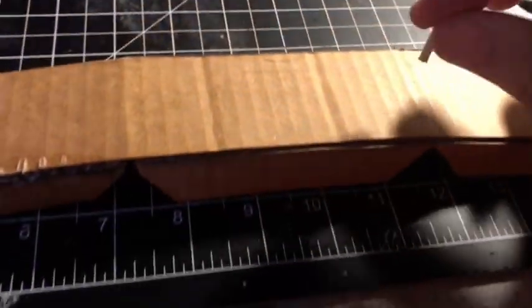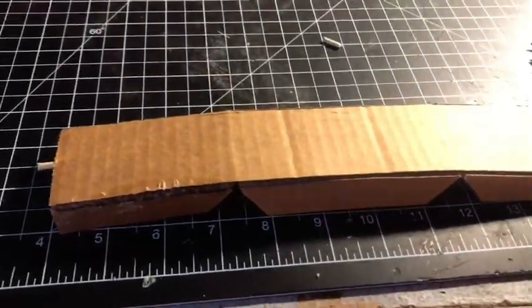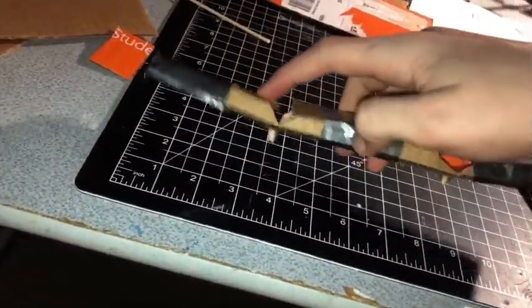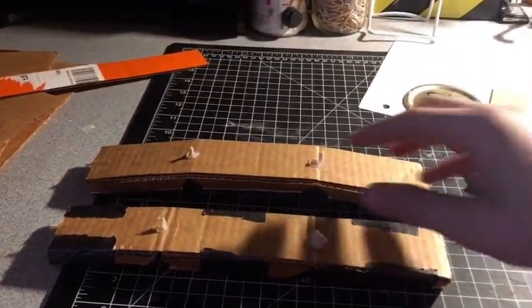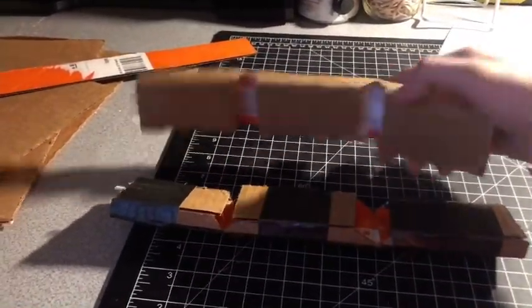Then cut two small little pieces of the skewer like this and glue them right on each pivot of the digit of the finger. Then go ahead and tape or glue pieces of cardboard to cover up the rest of the fingers, and then just duplicate it. As you can see, my second attempt is clearly a lot smoother and cleaner than the first one.